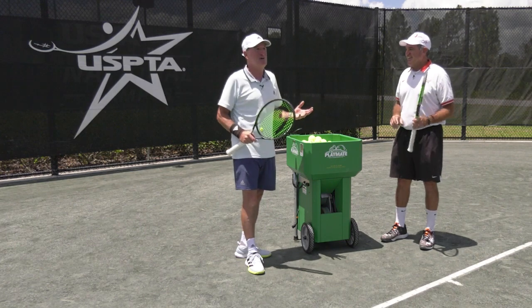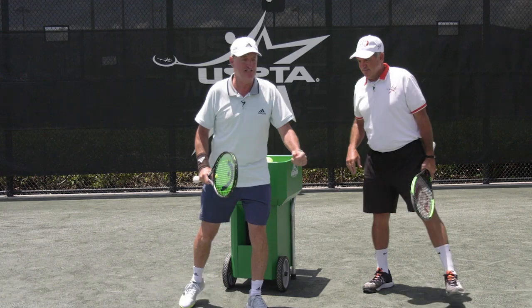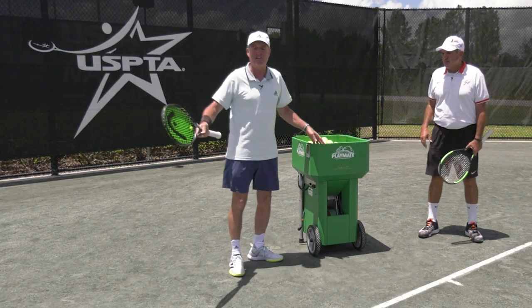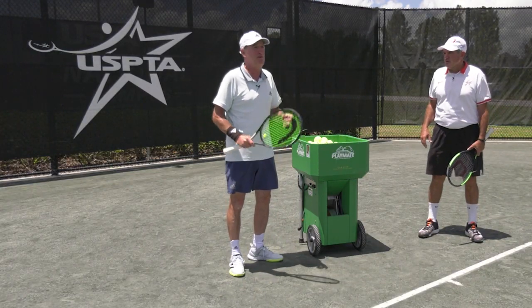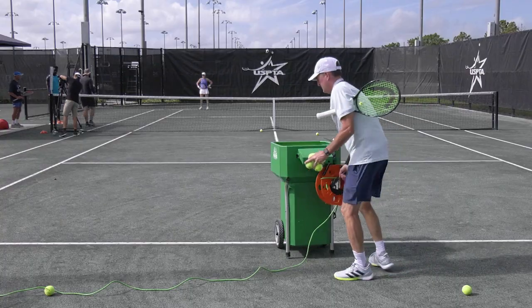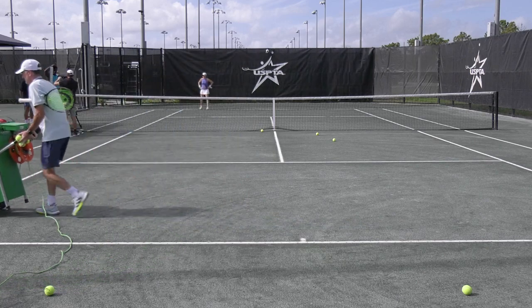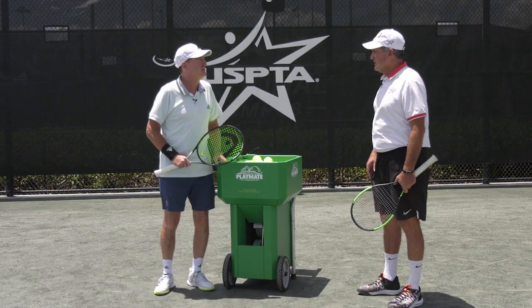Putting the ball machine in the right spot in the court. Yeah, it's so important to move the ball machine around. I pull up into so many clubs and they have the ball machine anchored in the center of the court. You want to move the ball machine around where the ball would come from in a match — just think that way. If I'm working on my short court volleys, move it up to the service line. If I'm working on my overheads, put it out to the wings. If I'm working on my inside-out forehand, move it off to the side. Put the ball machine where it would simulate a match.